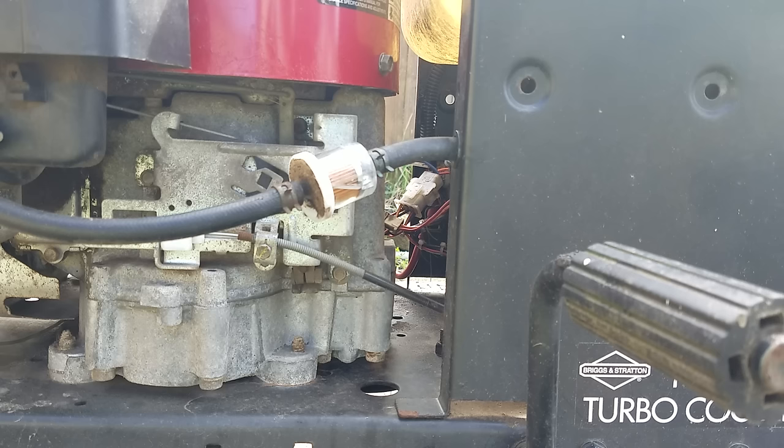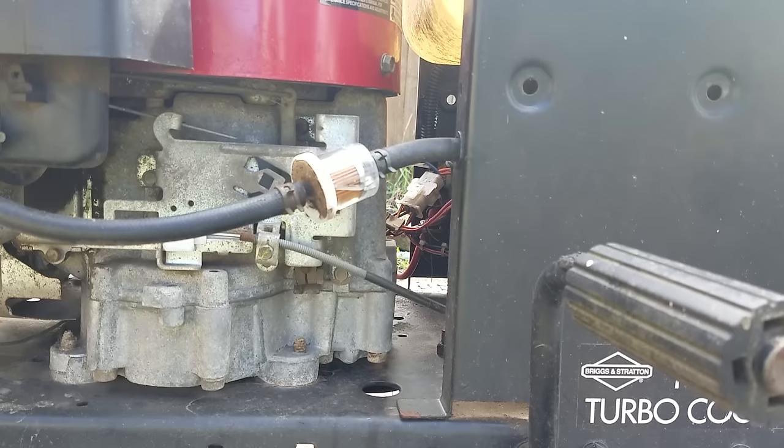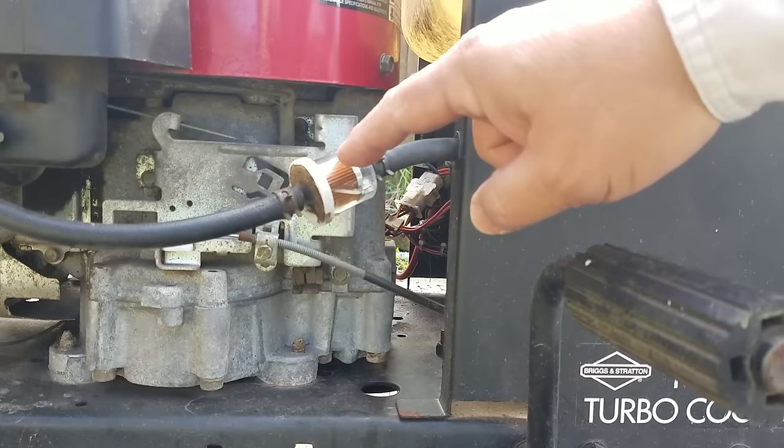In this video I'm going to show you how to repair a clogged fuel line. The problem with this lawnmower is it will run for three or four, maybe five minutes, and then it'll act like it's running out of gas. When you turn the choke on, the motor will continue running for another minute or two. When you have a problem like that, it's generally a fuel delivery issue — whether it's a clogged fuel line or a clogged filter.